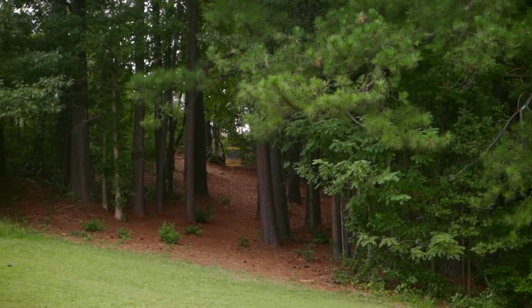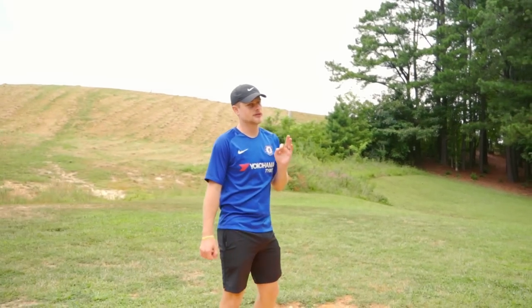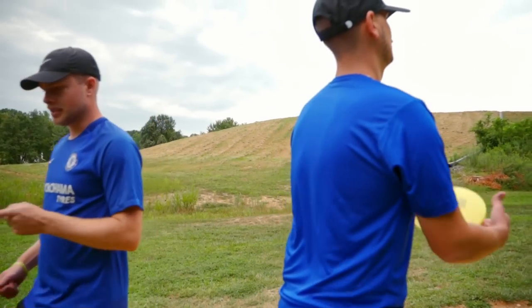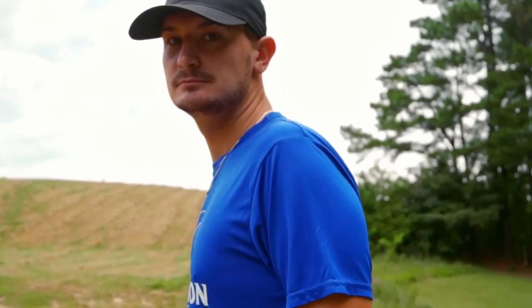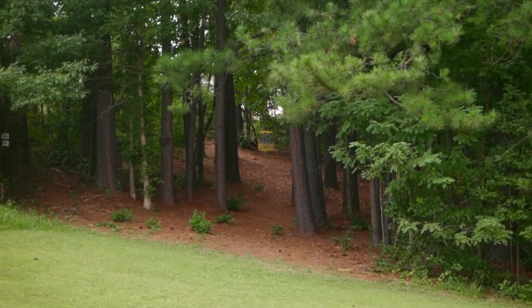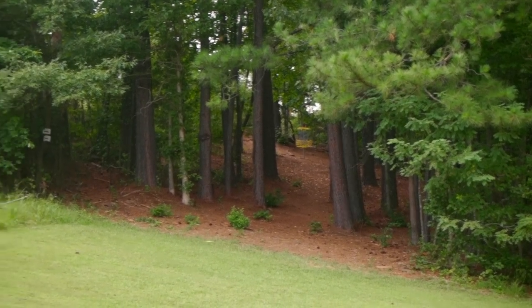I'm proud of myself because I said I'm not going to miss this hole left anymore. It did kick left at the end, but I didn't miss it left originally. I'm just not going to miss it at all. That would be darn respectful. This hole is hard.